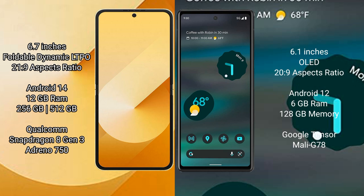Samsung Galaxy Z Flip 6 comes with a 6.7-inch foldable dynamic LTPO AMOLED display with an aspect ratio of 21.9. Google Pixel 6a comes with a 6.1-inch OLED display with an aspect ratio of 20.9.